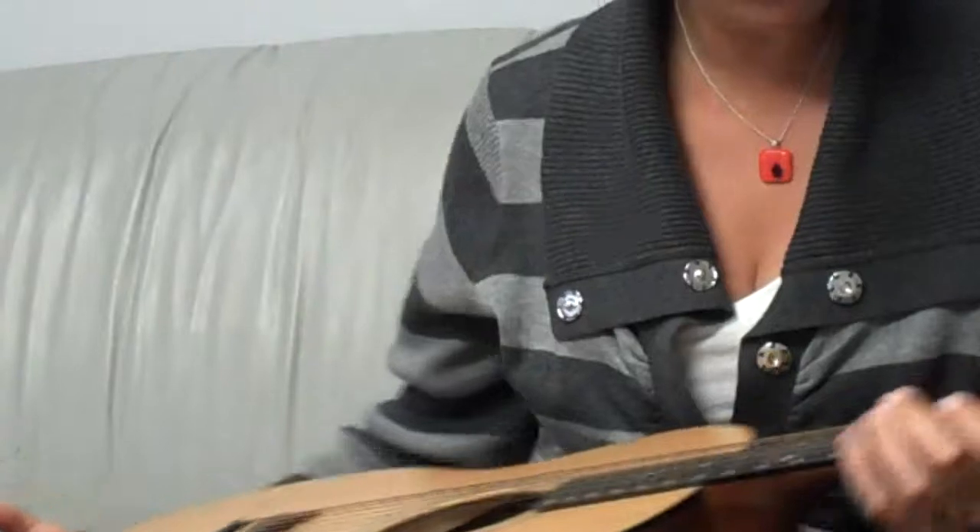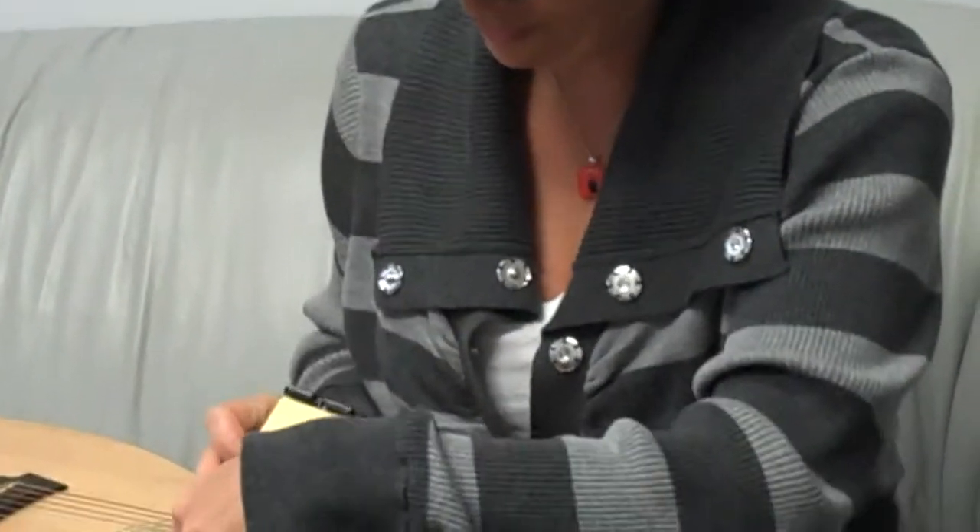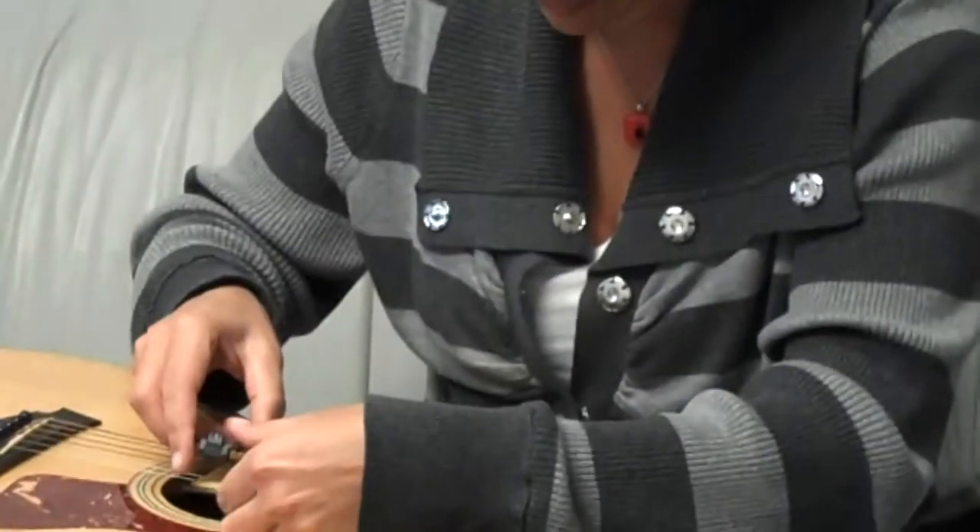Take my guitar. Now you really can't see how dirty they are, but they are super dirty. They haven't been cleaned in a long, long time.